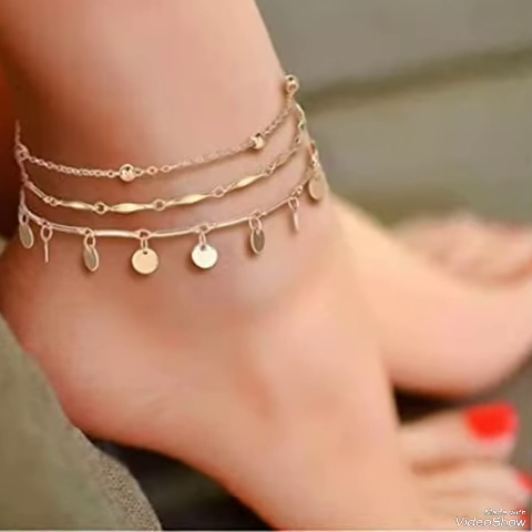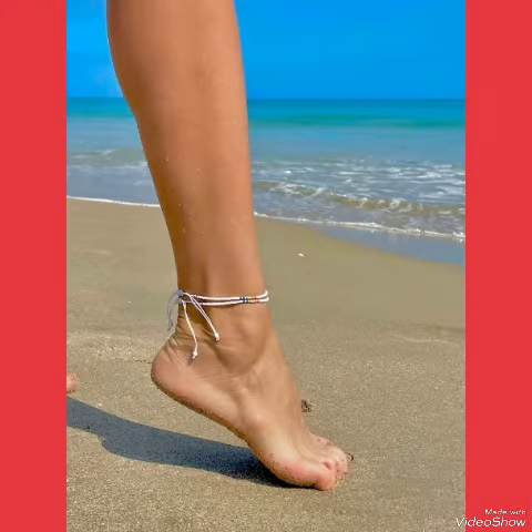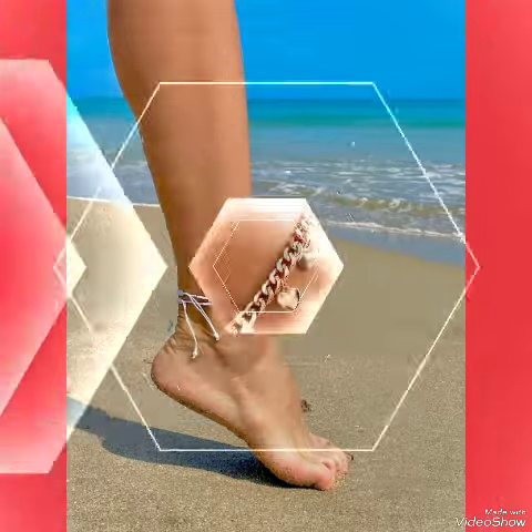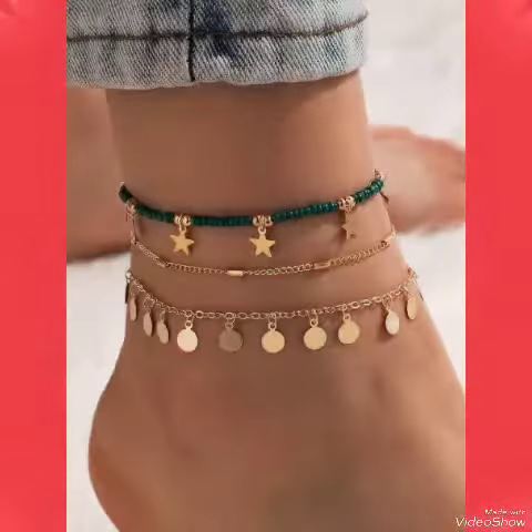In this video you can see beautiful colors with beautiful designs of ankle strap bracelets for women and girls, 2023 and 2024. All these designs of ankle strap bracelets shown in this video are very fabulous, unique, stylish, and stunning.